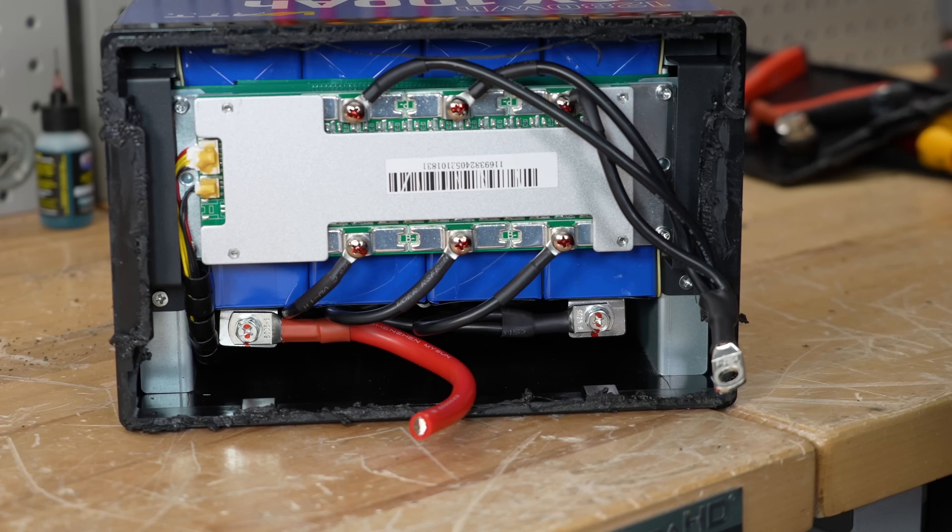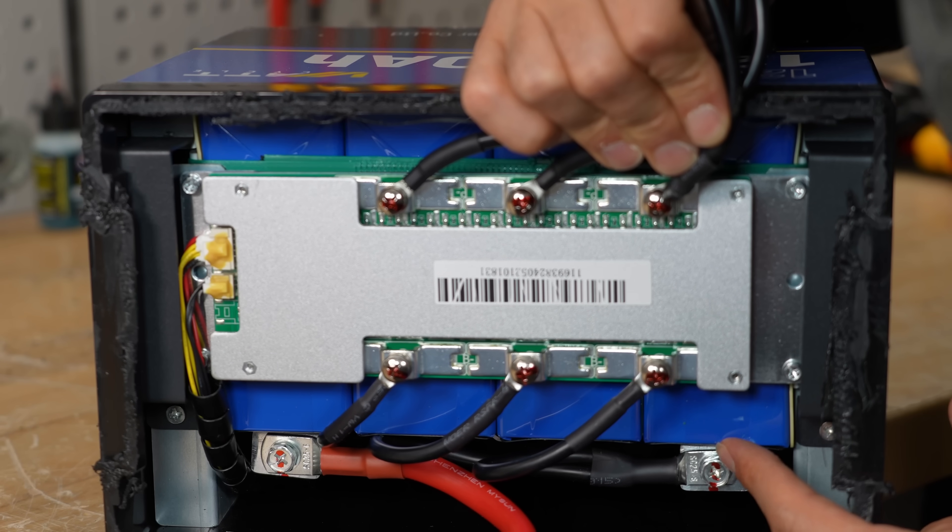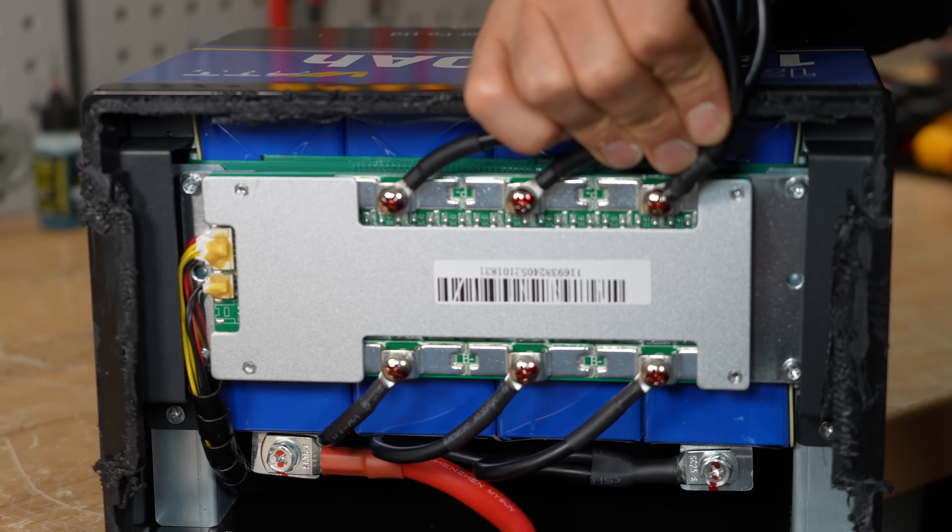This is the best budget battery I've seen. The cells are in place with metal brackets — all the other ones just use tape and foam.